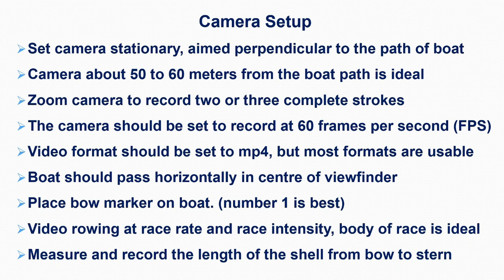This list provides the best possible recording. Camera or smartphone must be stationary, aimed perpendicular to the boat path. 50 to 60 meters from the boat is ideal. Set recording to 60 frames per second — newer smartphones have that option. Almost any video format will be usable. Use a bow marker to improve boat tracking during analysis. The rower should be at race rate and race pressure, not sprinting, for best analysis. And remember, measure the length of your boat as it will be used for a distance reference.